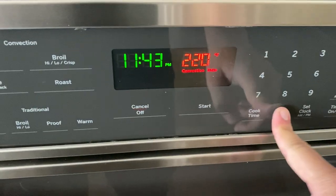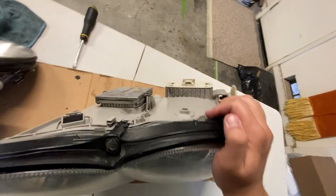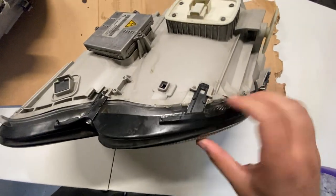Our next step is to turn on the oven to 225 and let it preheat. So while the oven's preheating, let's go ahead and take apart these plastic covers on these lenses.